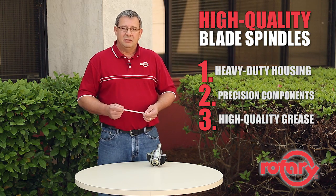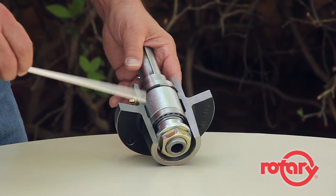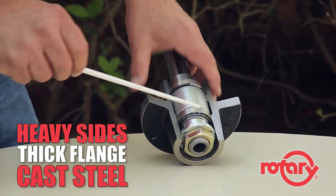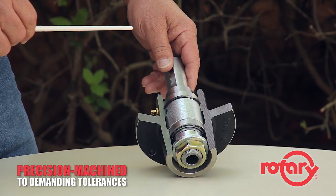Now with those three things in mind, let's take a look at one of rotary's spindles. The first feature we spoke about was the heavy-duty housing. As you can see, the rotary spindle is very heavy on the sides, it's extra thick on the mounting flange, and it's made of a high quality cast steel. On the inside, it's precision machined to demanding tolerances.